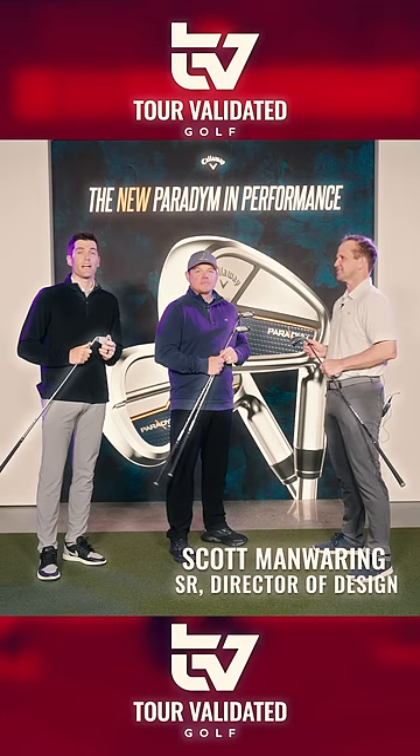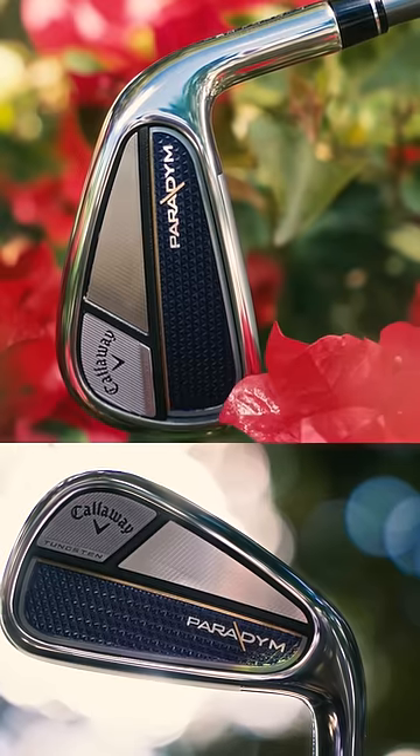Senior Director of Design Scott Manwaring here at Callaway Golf. We're going to talk about Paradigm irons and hybrids.